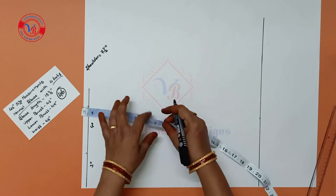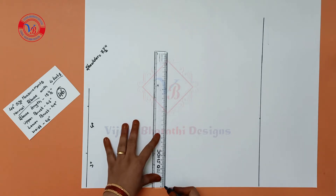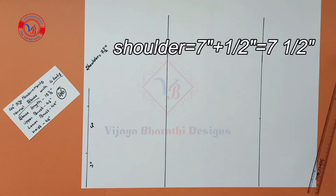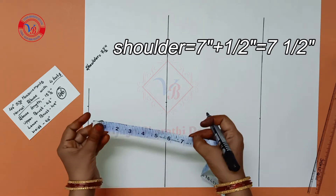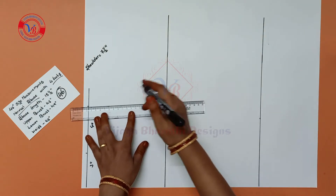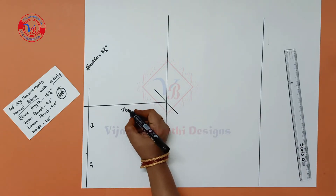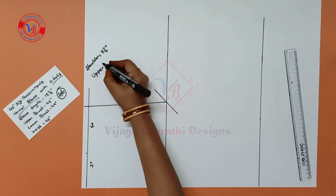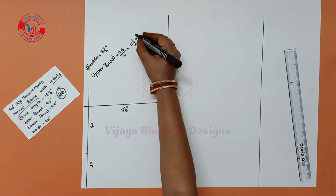We draw a line. The shoulder is 46 inches. The shoulder is 7 inches, draw a line. The shoulder is 7.5 inches, draw a line. Next we can draw a brush mark — the shoulder is 46 inches — and draw a line.